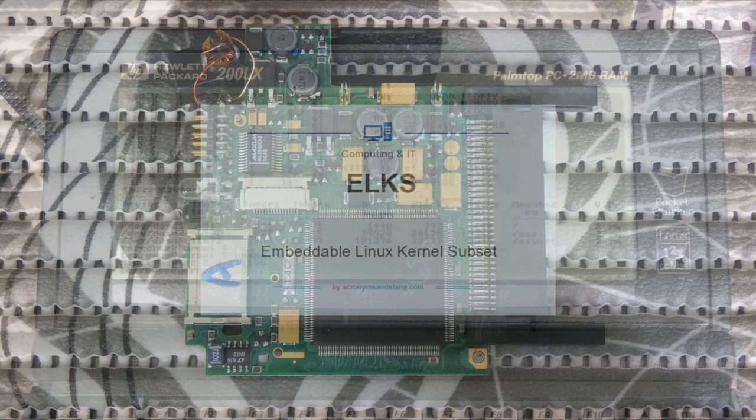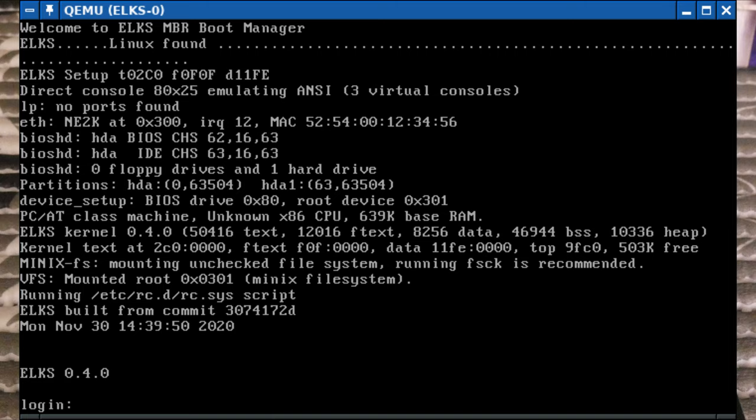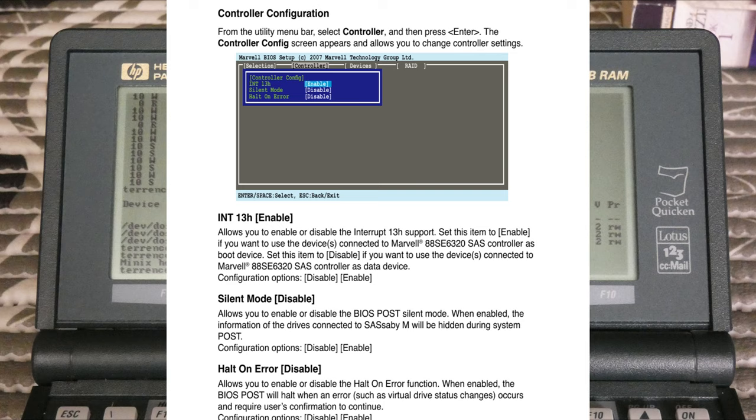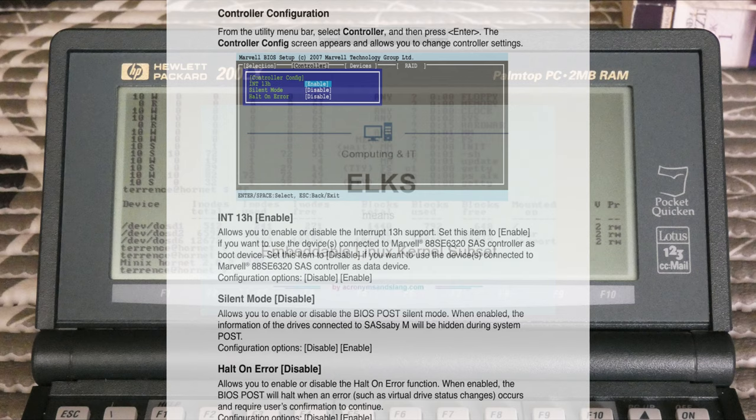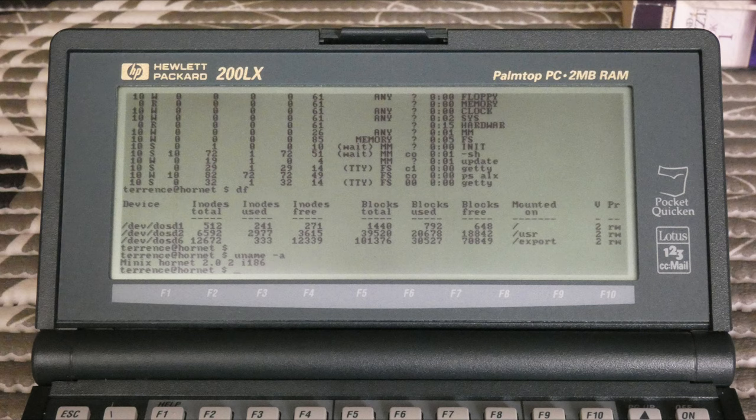The next possible solution I looked at was the ELX project, short for Embeddable Linux Kernel Subset, formerly known as Linux 8086 — a small Linux-like operating system using a subset of older Linux kernel code. However, the palmtop lacks the BIOS INT 13h hard drive and floppy drive services which ELX needs to boot up, so it won't run on the 200LX. ELX is also not very complete, it's old, lacks many essential features, and seems to have been abandoned.